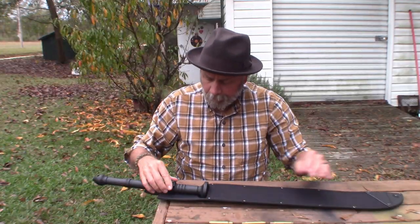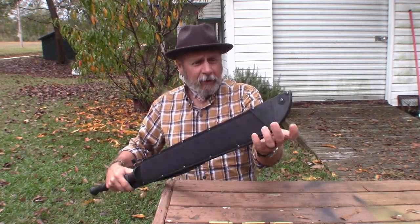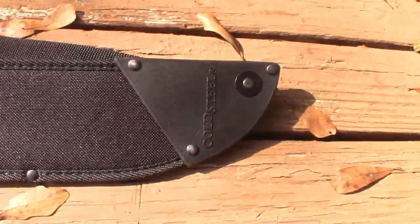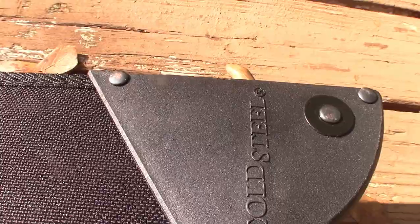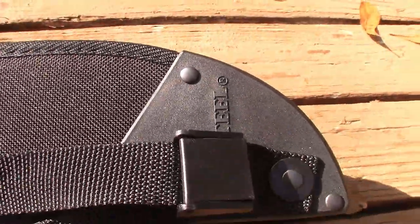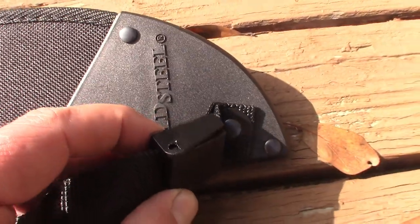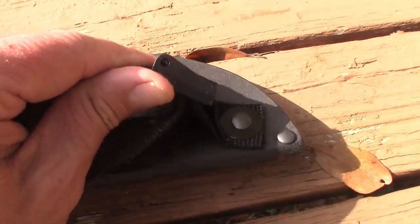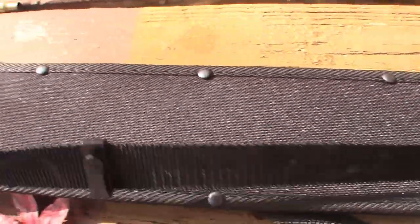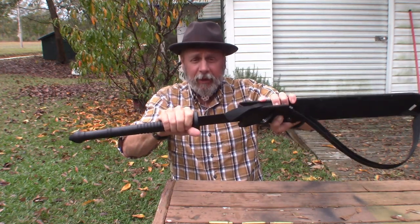This one comes with a sheath, and if you see that sheath, at the tip it's got a polymer tip so that the blade won't cut through or poke through the tip. I'm trying to use two cameras today and get all fancy. It has a shoulder strap type of sling on it, and let's take it out now and look at the blade.